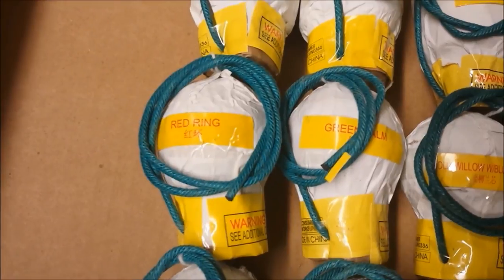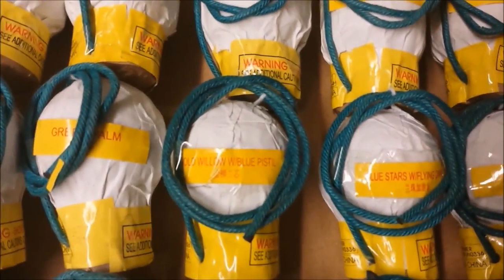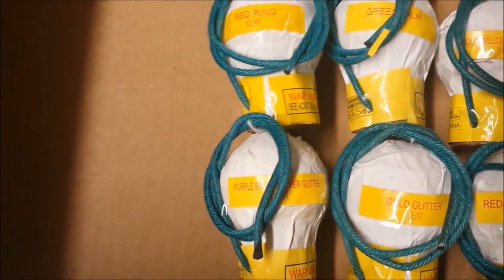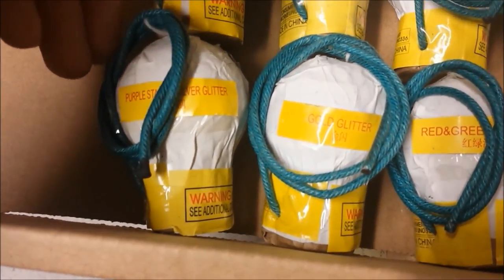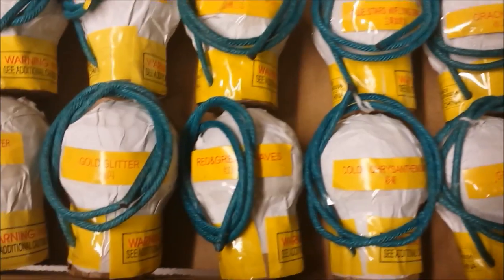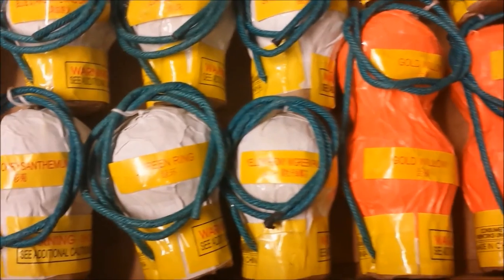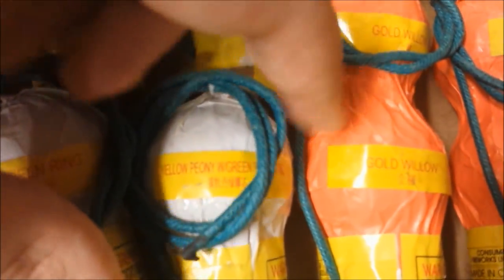Now we're getting into the ball shells. Red Ring. Green Palm. Gold Willow with Blue Pistol. Blue Stars with Flying Dragon. Crackling. Brocade Crown. Purple Stars with Silver Glitter. Gold Glitter. Red and Green Waves. Gold Chrysanthemum — or Color Chrysanthemum, sorry, it's a tongue twister. Green Ring. And Yellow Peony with Green Palm Pistol.